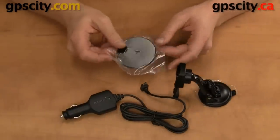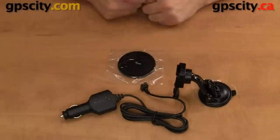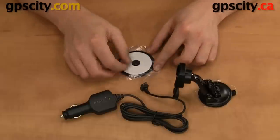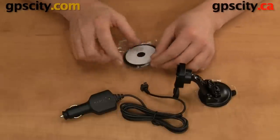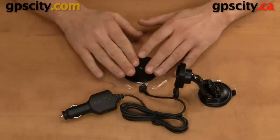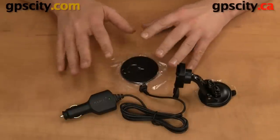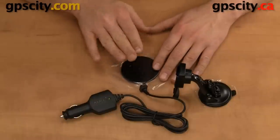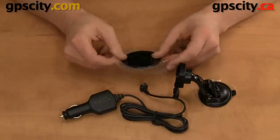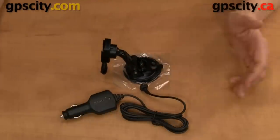The last part in the box is the dash disc. This lets you suction cup to your dash, since your dash isn't going to be perfectly smooth like your windshield. It's a plastic plate — just peel off the white paper to expose the glue and put it on your dash where you want to mount. Be sure to clean your dash first with rubbing alcohol to remove any residue from Armor All or dash conditioner, as this will prevent it from sticking well. Once everything is cleaned, it'll stick well and you can suction the cup to the dash disc.